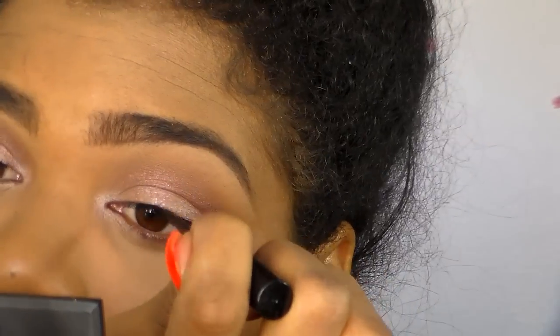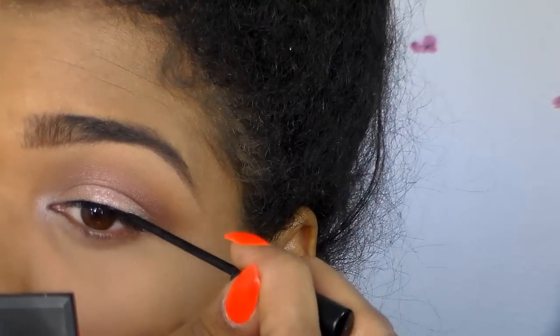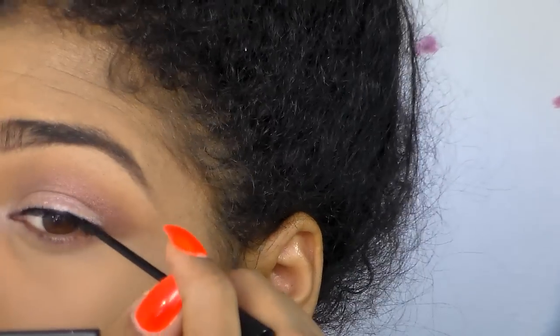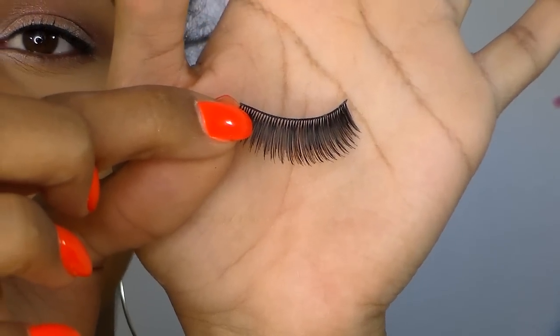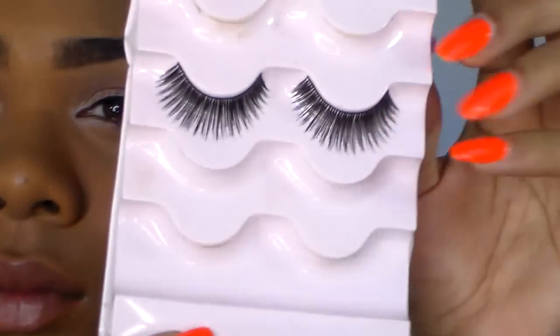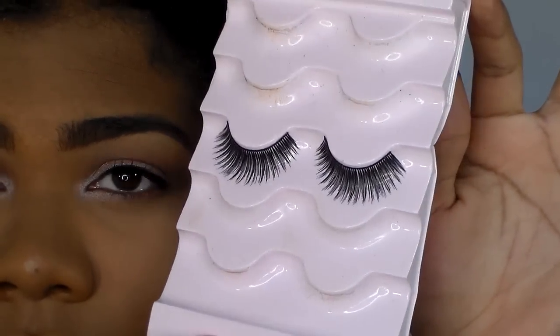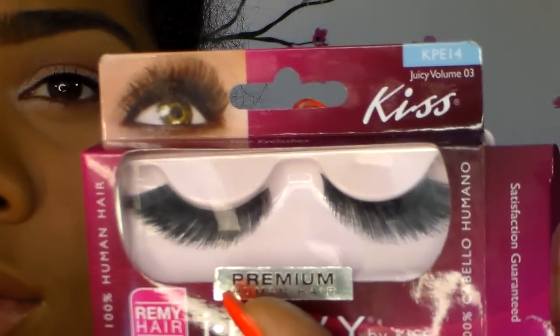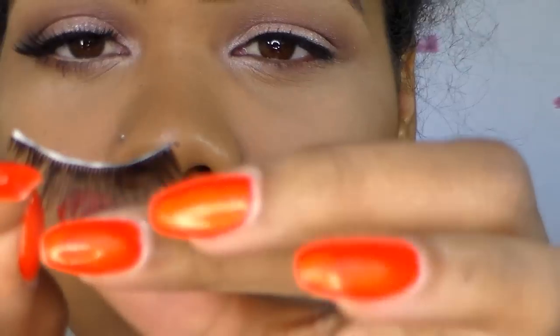Now it's time for liner. I'm going to speed this part up because eyeliner is eyeliner, and honestly when you think about it too much you mess up, so don't overthink it. These are the falsies I'll be using — I got them from my local beauty supply. They came in a five-pack and the brand is Kiss. I'm showing them to you even though I'm not sure I love them.